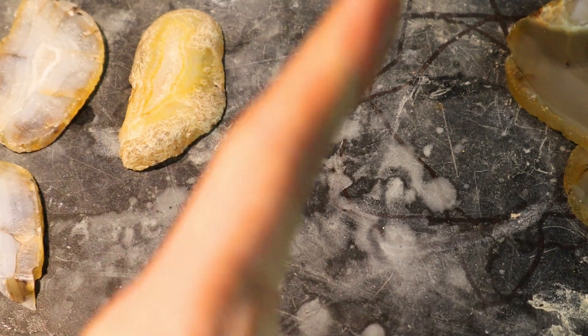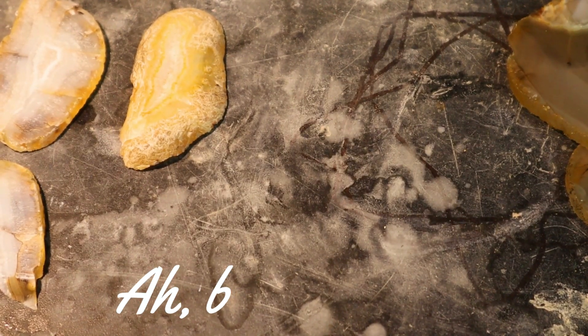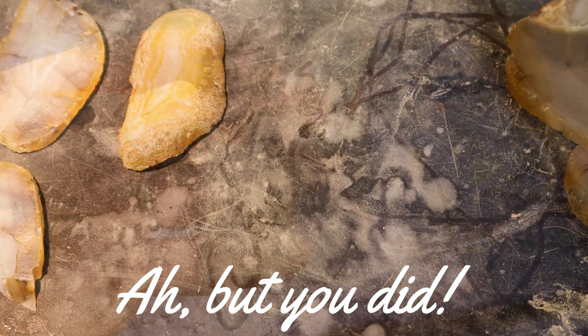That is super exciting. Karen, I feel like I let you down — I should have sent you better agates. So expect more agates to arrive at some point that I've already confirmed iris, because I was supposed to send you some crazy bangers and I feel like I dropped the ball. I'm sorry.